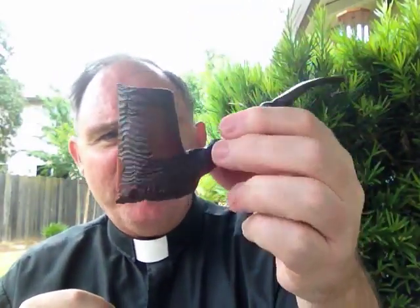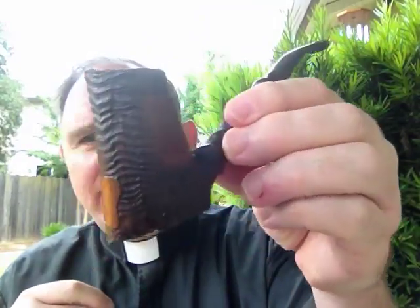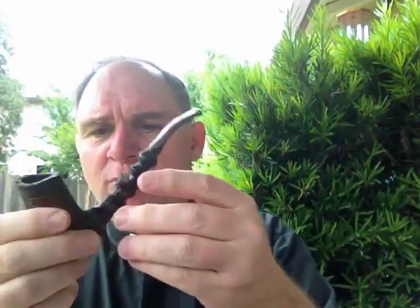This pipe smokes extremely hot. You can see the thin walls of that pipe. Some of you might even call that a volcano pipe — it kind of looks like a volcano, doesn't it? But it's called a spiral pipe, I guess because of the spiral shank there.